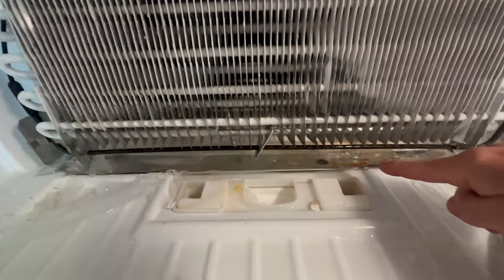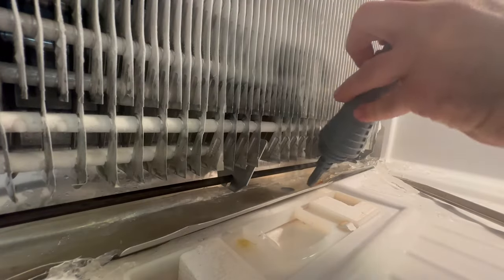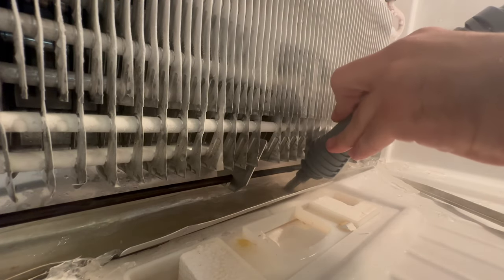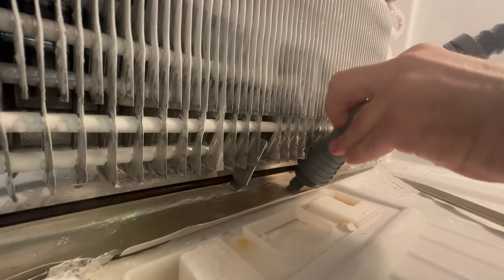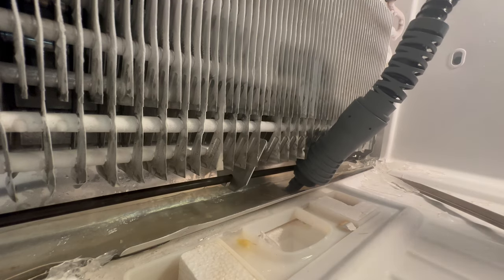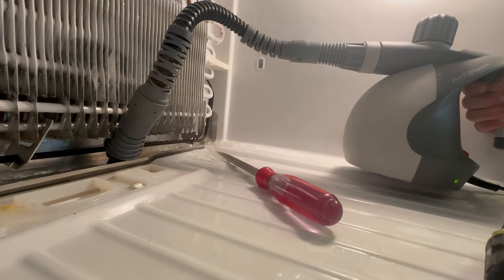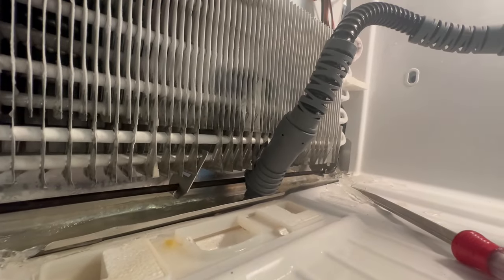This can happen for a variety of reasons with these older Whirlpool models that are about 15 to 20 years old — it's just a bad design. I'm gonna use my steamer with the extension and just shove it right down the hole and let it go full blast. Usually you can tell when the drain line is fully clear. I usually empty almost the entire steamer down the drain line to make sure it's clear.